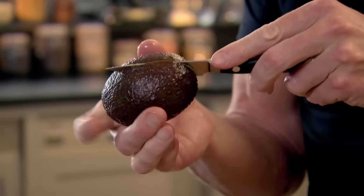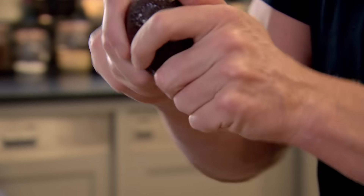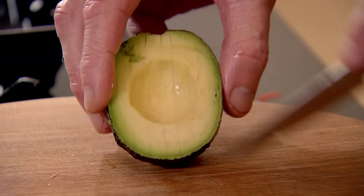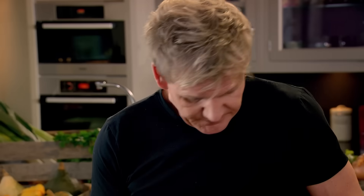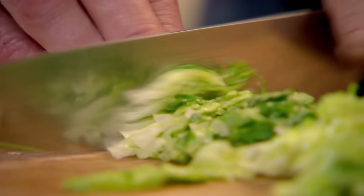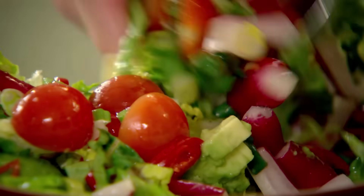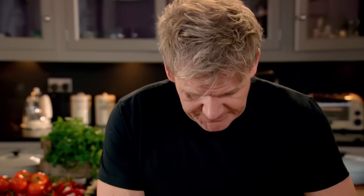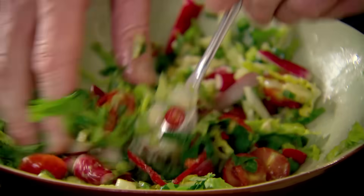Now the avocado — cut in half, give that a little twist. Go down, and down, and down carefully with your knife, turn it round, go down, and down, and down. Then take your spoon and you've got your diced avocado coming out already. Baby gem lettuce — half, then shred. Freshly squeezed lime juice and a little drizzle of olive oil. Tostada is a classic Mexican-style open tortilla, so that lime complements it beautifully. Lastly, roughly chopped coriander — give it a mix. That is the perfect base for a tostada.